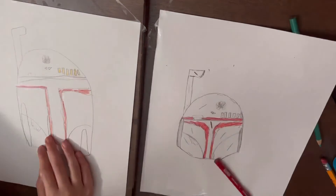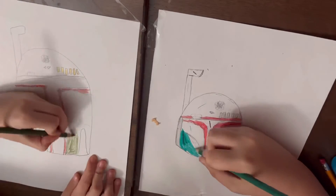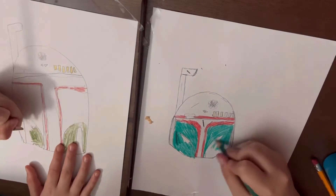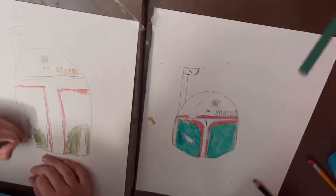I decided to color — all the supports are going to be black.